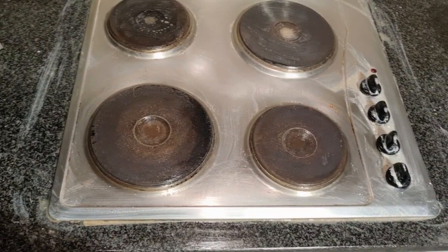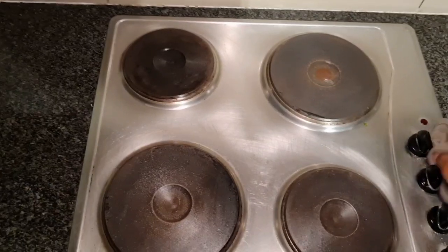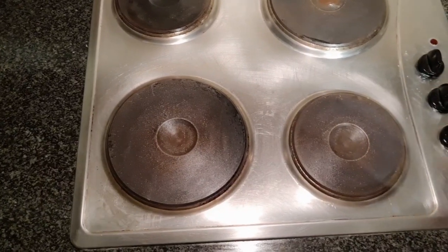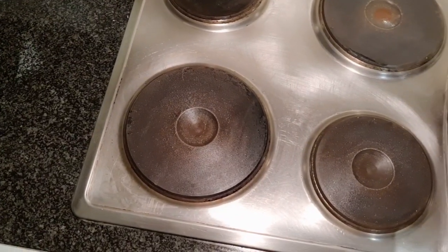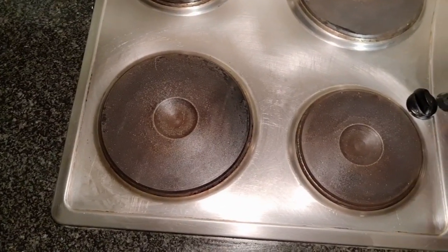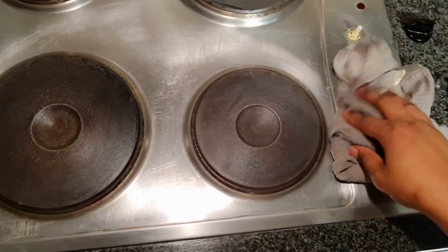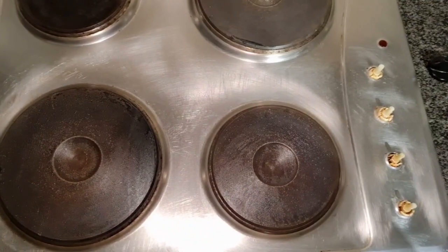This is what I normally do to clean my stove — it makes it look really new, nice, and shiny. I'm showing you the spots I left. Normally I take the knobs out — the switches for the stove. I'm taking them out now to make sure I thoroughly clean the stove. You can see there's really not much left to clean since I already used that liquid.